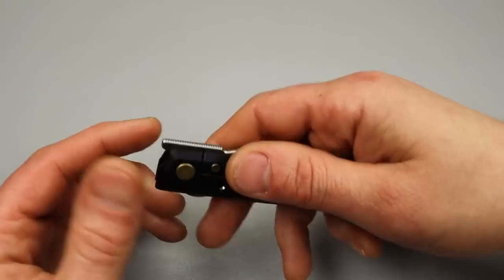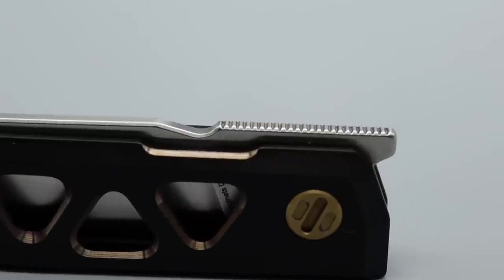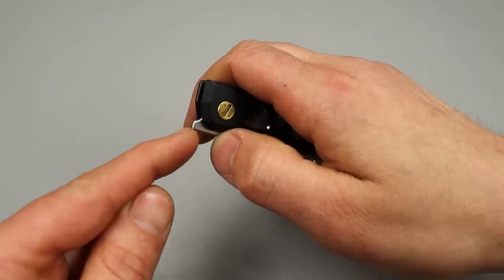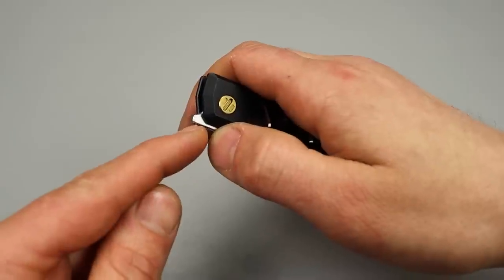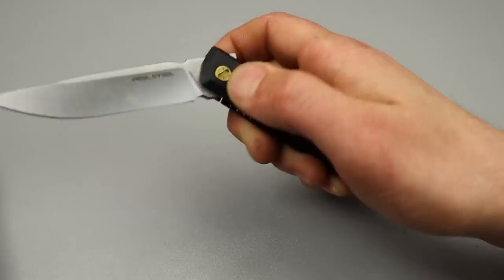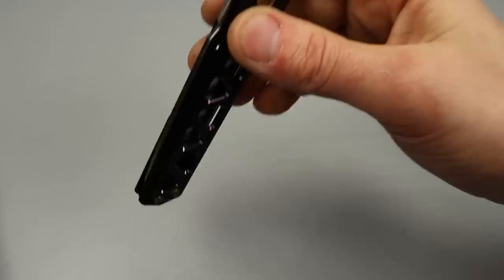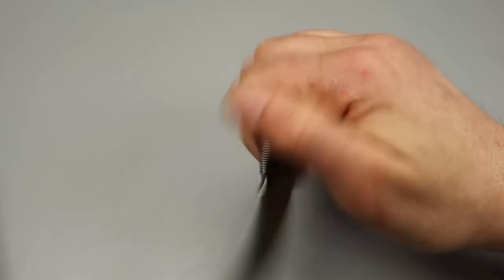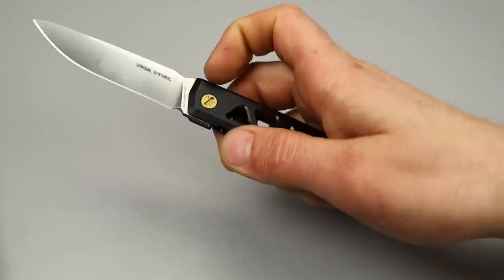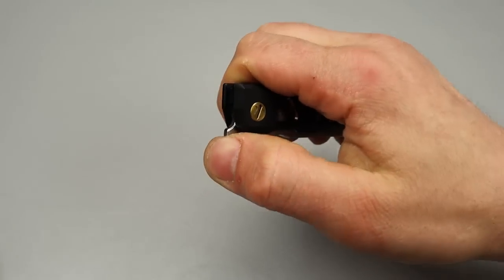Let's get into the action. We have really nice jimping - really fine jimping. They did go all the way up to the top of the flipper tab, which is really good. They didn't go around the flipper tab, which I do like, but they at least went all the way up to the top. The detent is really nice for a front flipper. I do have a hint of lock stick but it is fresh out of the package so that'll go away.